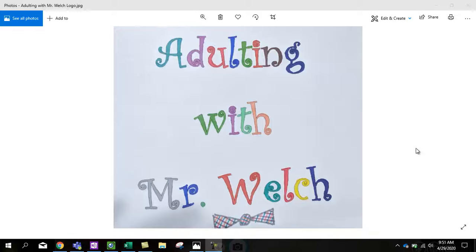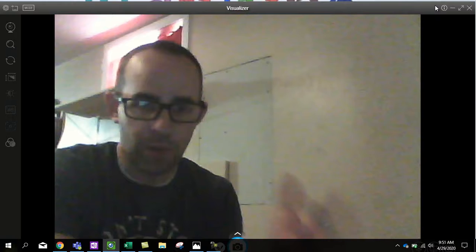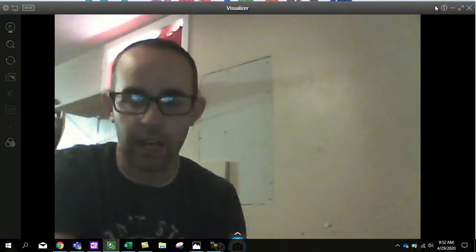Hey guys, welcome to another episode of Adulting with Mr. Walsh. This is actually a follow-up, the second part of a three-part series on repairing some sheetrock in my basement. This video is going to have a lot of pauses — you'll see me cut in and out as we go through different phases.